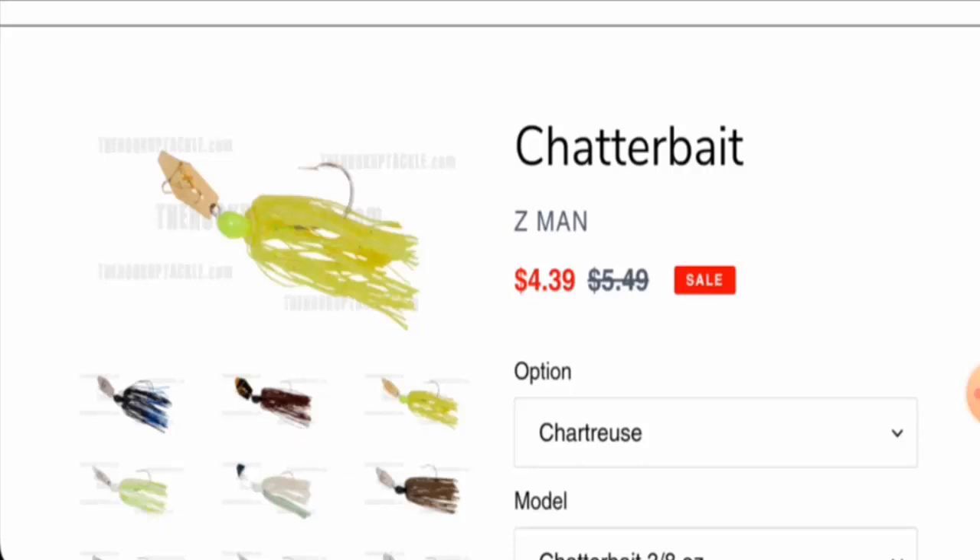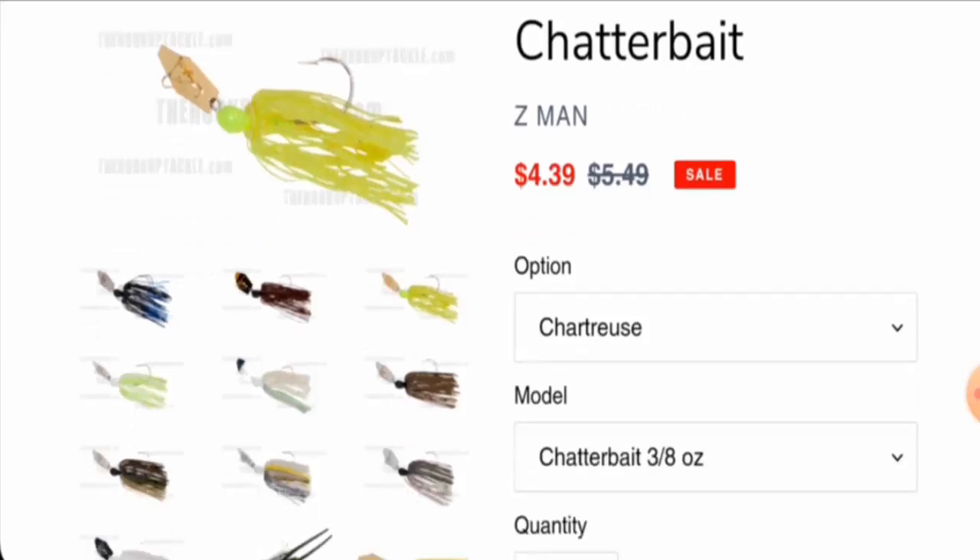We will talk about the product type, its features, and legitimacy factors. After checking this product, we found out that this is a fish catching device. The current price is $4.39, but the original price is $5.49.